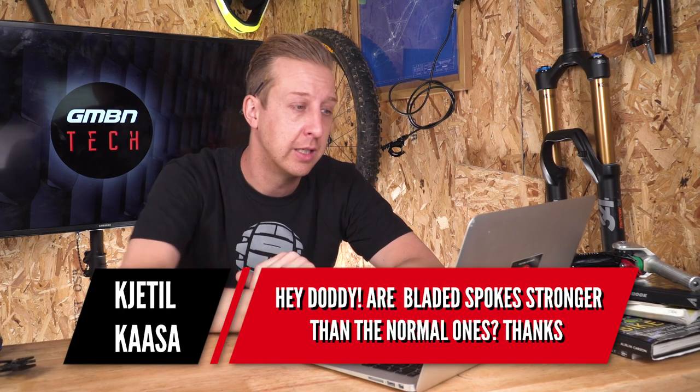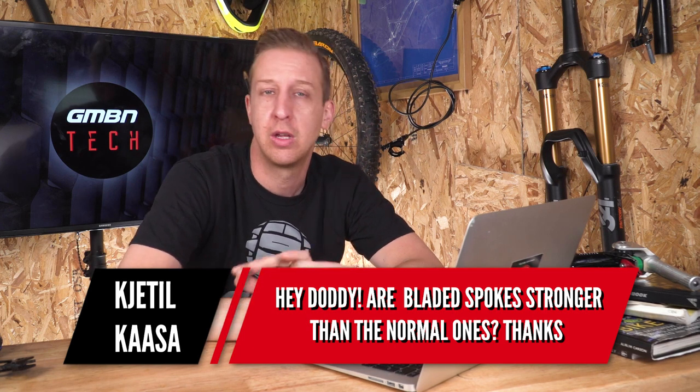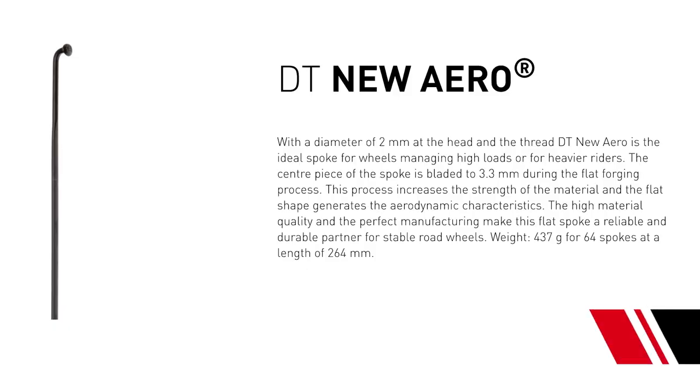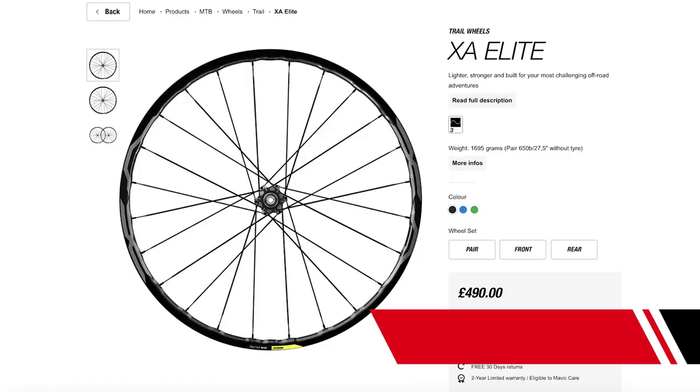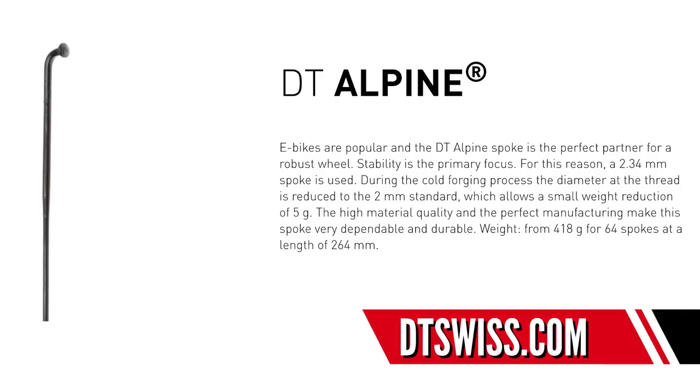Next up, a spoke related question from Ketil Casa: are bladed spokes stronger than normal ones? I wouldn't necessarily say they're any stronger. They do have a tendency to be a little bit stiffer fore and aft for acceleration and braking forces. They're put onto bikes for weight saving and to cut through air, predominantly in the road world, but they are used quite frequently on mountain bike wheels — those Mavic wheels I mentioned have got bladed spokes, not quite as aggressively bladed as road wheels but still there. Regular round spokes with brass nipples, double butted or even straight gauge spokes would be the strongest solution, but they're significantly heavier than bladed spokes, which is one of the reasons bladed ones are used.